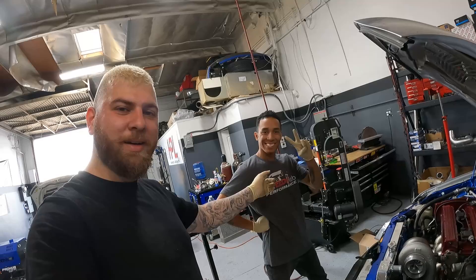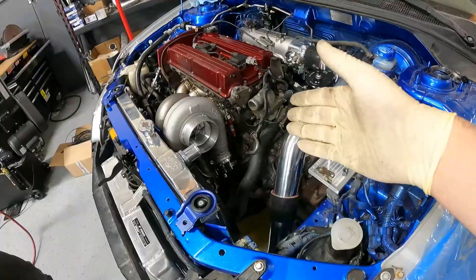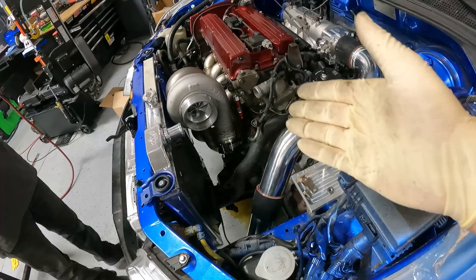You guys have seen him on Instagram — he's our technician slash fabricator, the mastermind behind this beautiful turbo kit, the one who zapped everything together. This turbo kit was a long time in the making. We wanted to make a top mount that would clear AC and power steering.